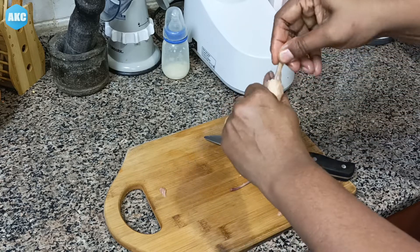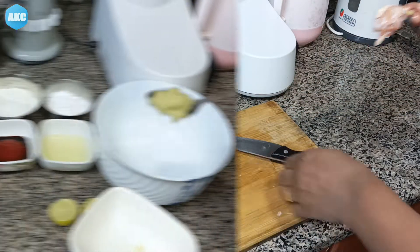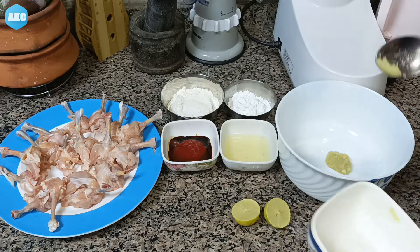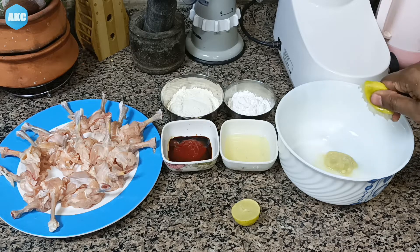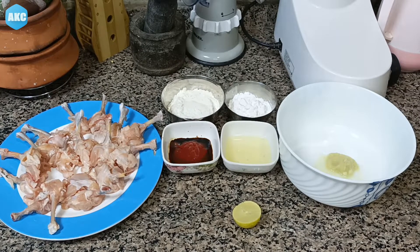We are ready to make the ingredients for the lollipop batter. We add 1 to 2 teaspoons of ginger paste and half a teaspoon of paste. Mix it a little bit, then mix it well.